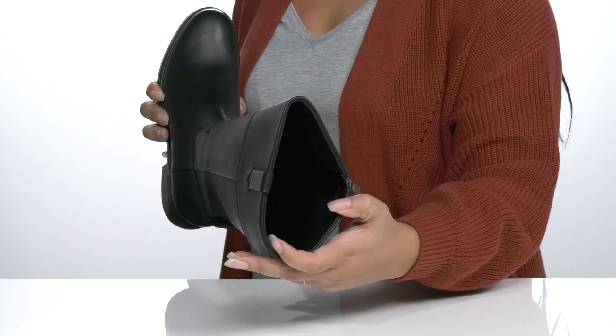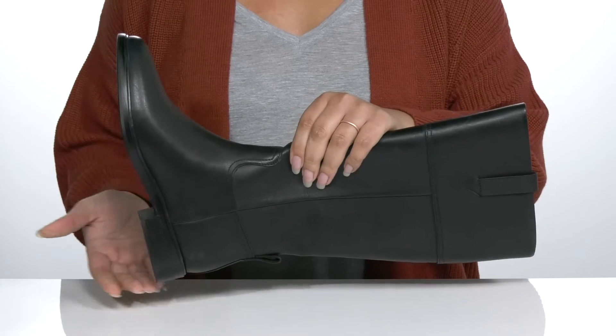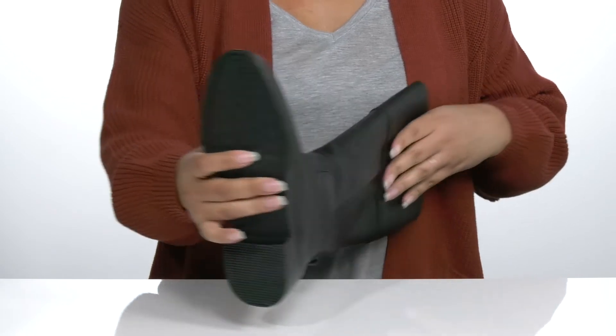Inside, there is a fabric lining with a cushioned footbed to keep you comfortable all day. You'll get about a 2-inch boost in height with the block heel at the back, and it's all on top of a durable synthetic outsole that is grippy to keep you stable.